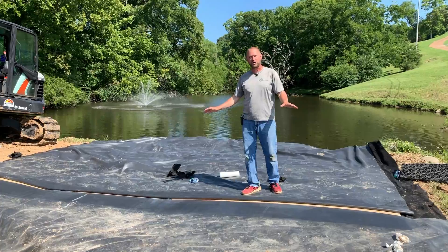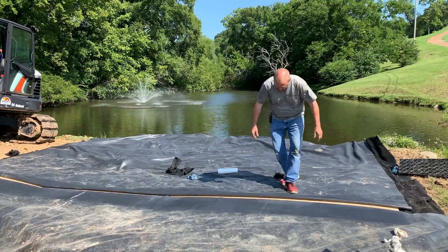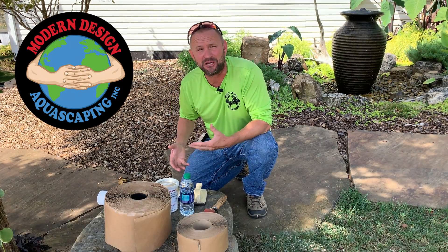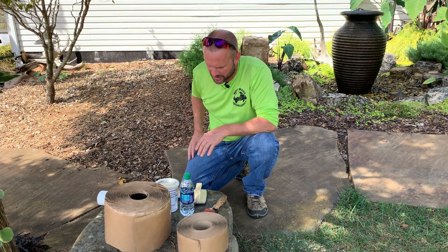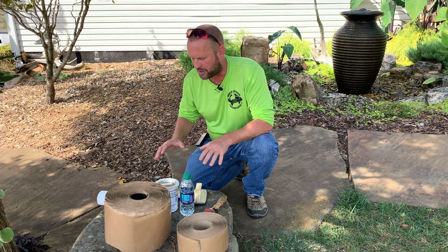I want to show you real quick what we're doing and how we're doing it, so you know how a liner should be properly seamed in the future. It's hard to be energetic when making a video about putting two pieces of liner together with some sticky stuff, but let me show you the tools we use so that you know how to get a liner seam done properly.